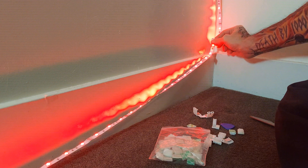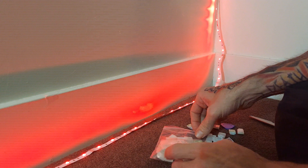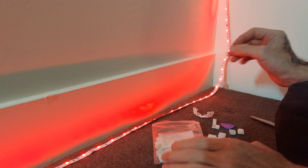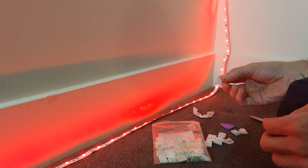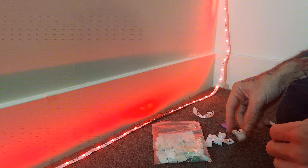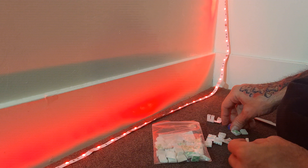We're going to demonstrate splicing a corner using these light strip splicers. This pack right here has the straight run piece — that would be for just like right here on your baseboard — and then it also comes with your corner piece.